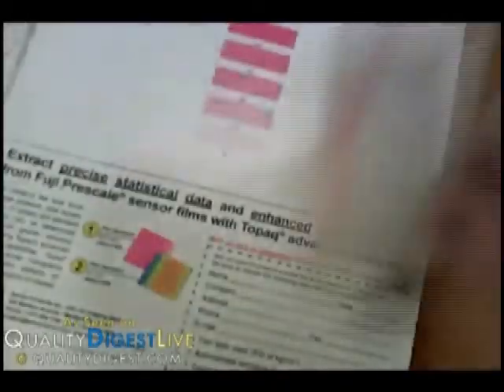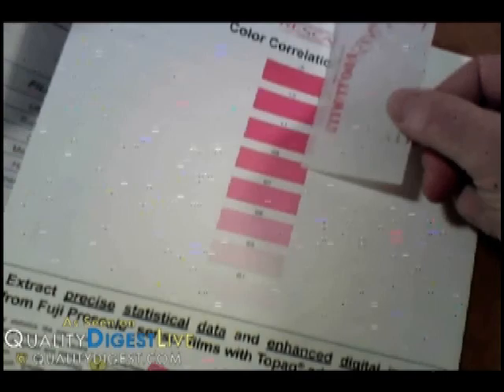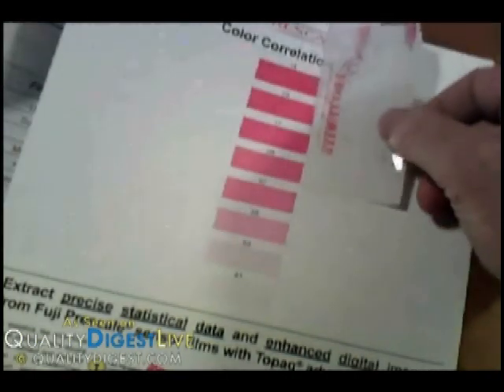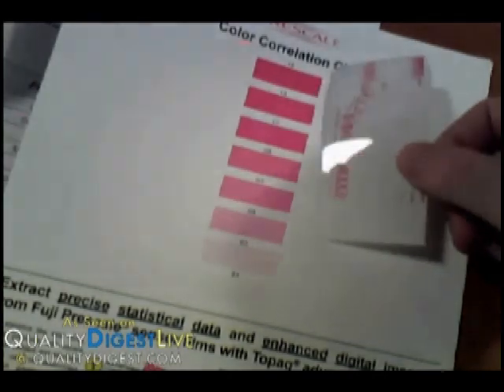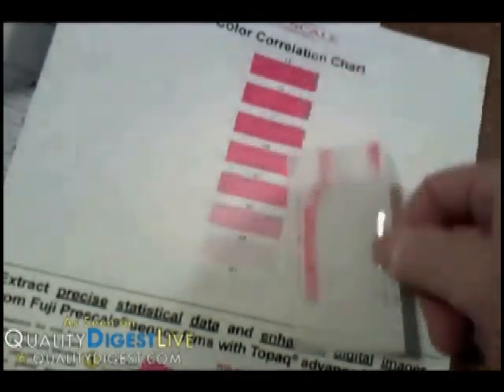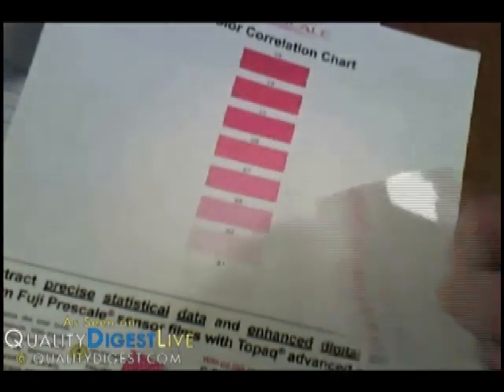The degree of redness, or pinkness in this case, of that mark is an indication of how much pressure there is. I kind of applied too much pressure and went beyond the range of this film. But all I have to do is compare the amount of redness with this scale — kind of like your pool chlorine testing kit at home. I'm right at the max, showing the maximum amount of pressure here. You would go through and compare the red spots on your film to the matching red spots on this template, then use a little calibration guide to determine what pressure each means and get an idea of how much pressure is spread across that plate.